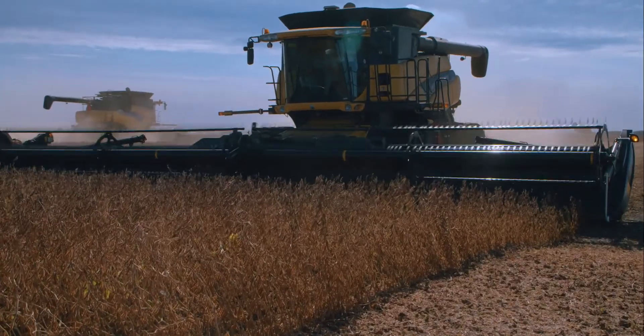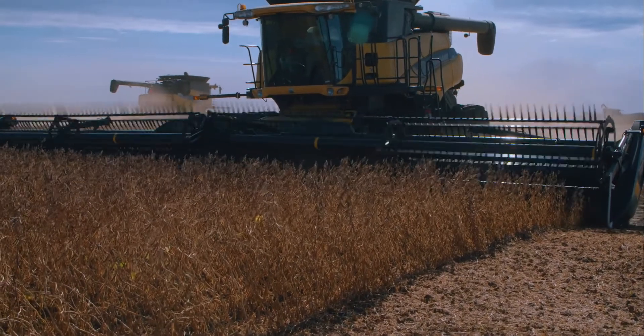If you feel your reel is not lowering far enough to clear crop off your cutter bar effectively, or your reel fingers are being damaged from contact with your cutter bar, this video will show you how to check and adjust reel height clearance.